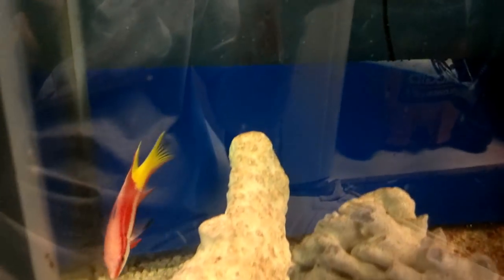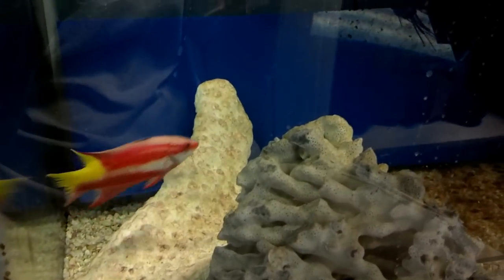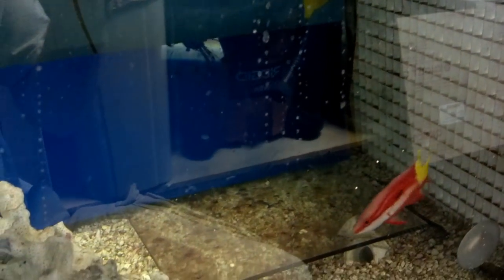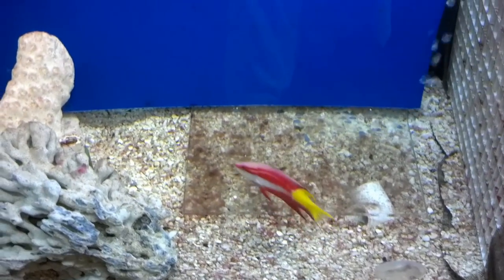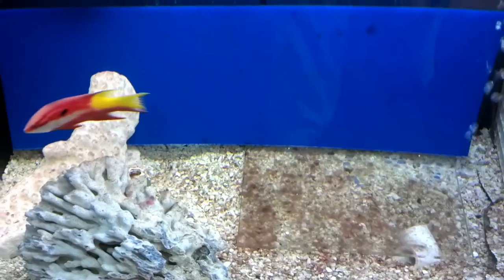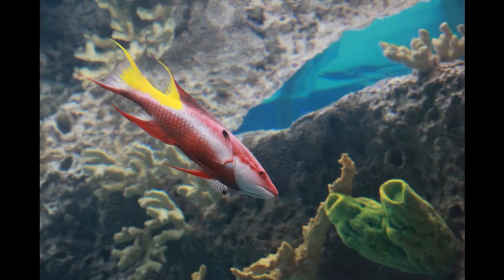Cuban hogs are very popular due to their bright colors and relatively small size. An orange-red sheen covers their head and body, with a patch of yellow around the tail and a white streak under the mouth and across the pectoral fins. Sometimes these fish are also called the spotfin hogfish, because of the presence of a black spot below the forward dorsal fin on some fish.